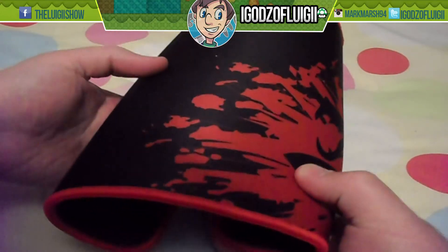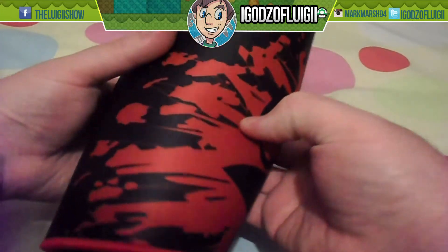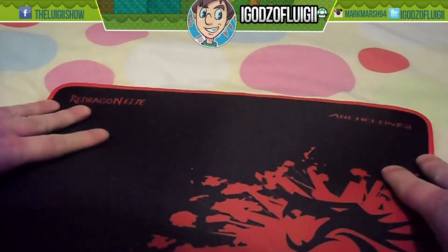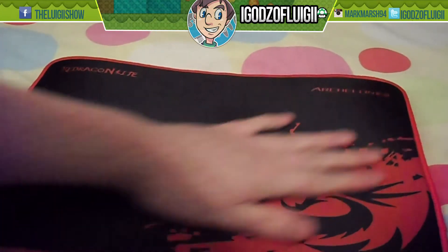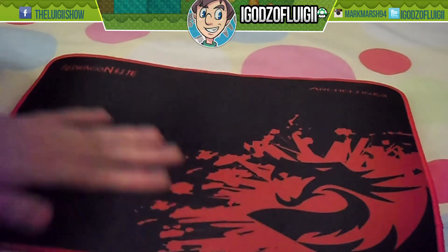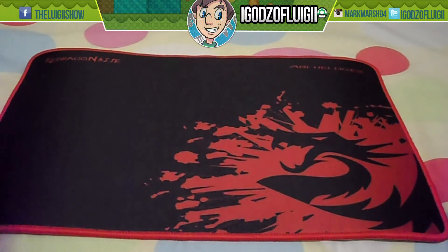You'd think that it would all be rolled up — but no, it's flat. This is one of the best mats I've ever seen, because usually when you get a mat that's scrolled up it will stay in that shape until you weigh it down. But this one is normally flat, lays out flat. It feels good. They've got the Red Dragon logo here, super smooth.